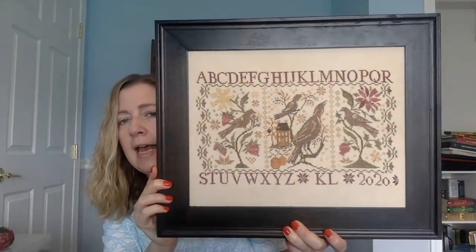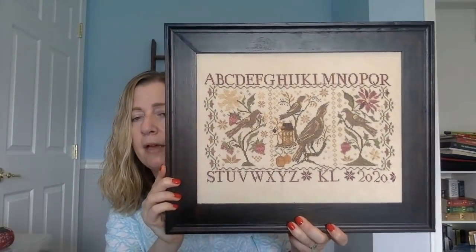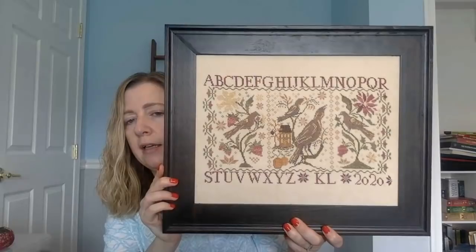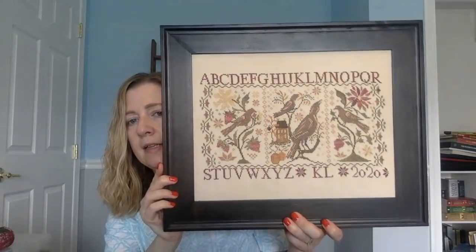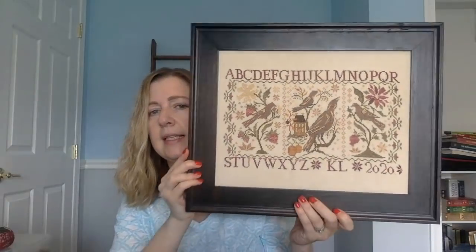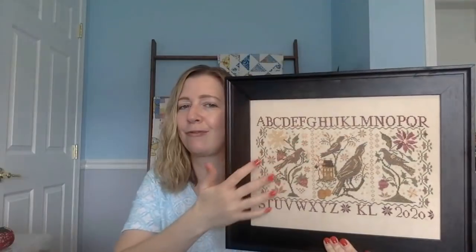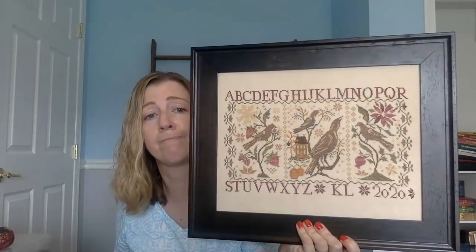I used the called-for threads. The difference in vertical and horizontal space doesn't really bother me as much as I thought it would. I'm leaning towards leaving it without lace, partly because I'd have to bring the lace around and glue or lace it onto the back, and without glass in the frame it might be loose on the front. I reserve the right to add lace at a later date — but I'm thrilled to have this done.